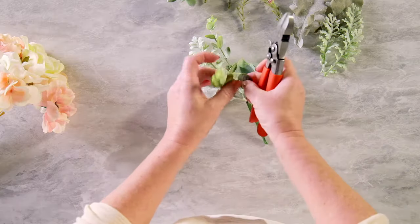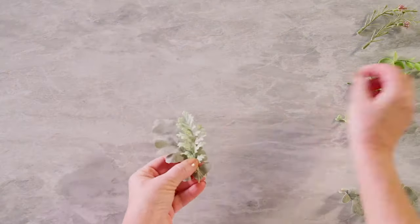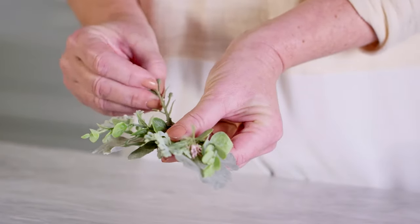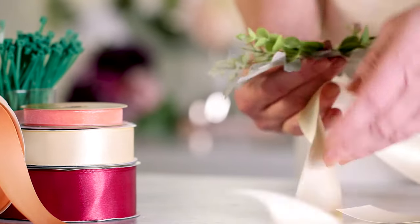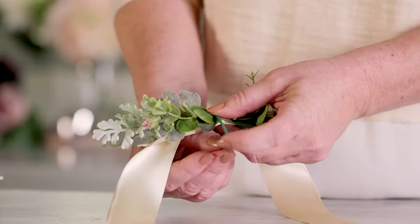You'll use the leaves and stems to create the base of the corsage. Layer them into two small bunches facing in opposite directions, and be sure to keep them fairly symmetrical. Arrange the two bunches together on a piece of ribbon, layering one on top of the other, then use a floral tie to hold it all together.